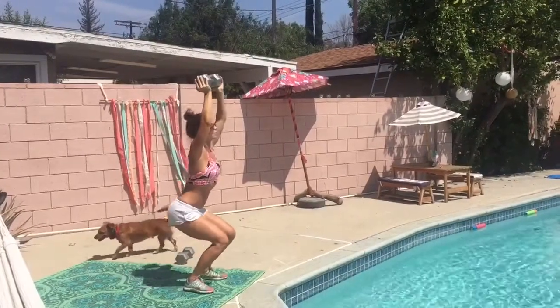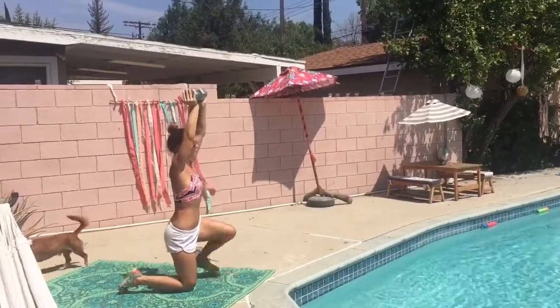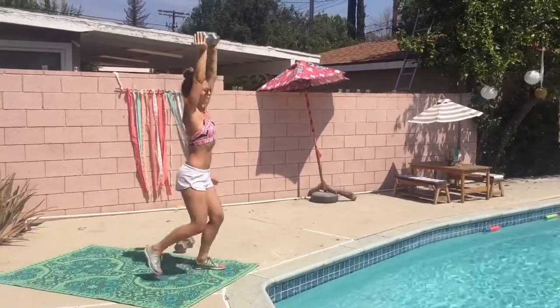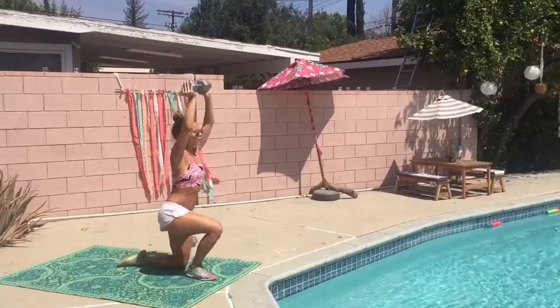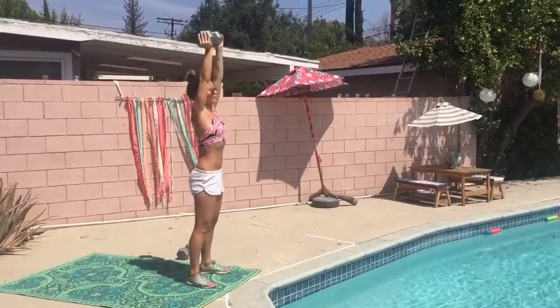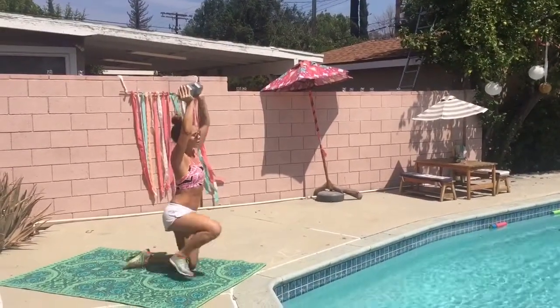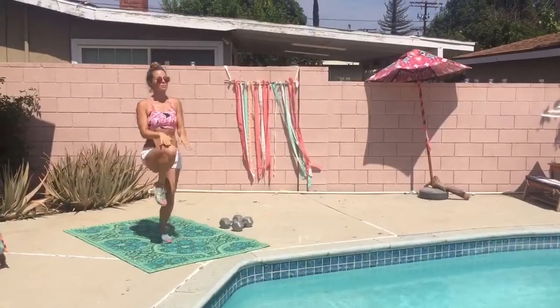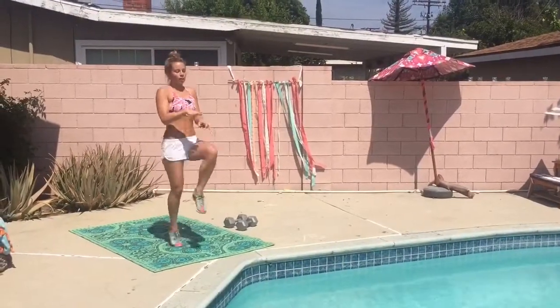For the next one, you're gonna grab a weight and hold it up above your head. You can do this without a weight as well — much harder than it looks. Hold the weight above your head, come down onto your knees one at a time, stand up, and squat. Try and hold that weight above your head the entire time, up and down.